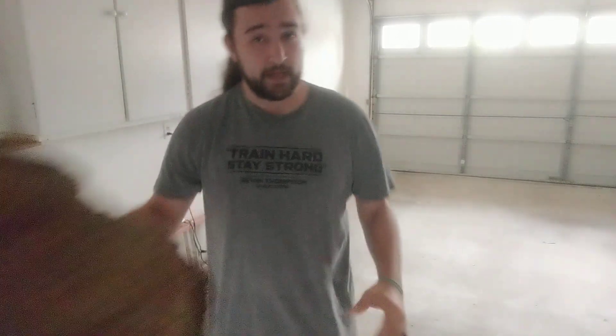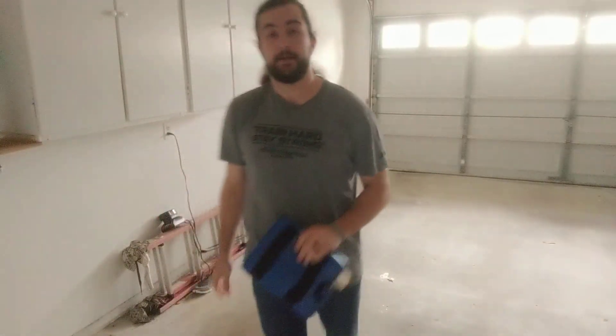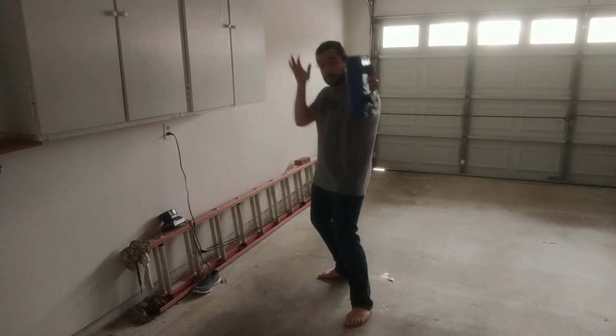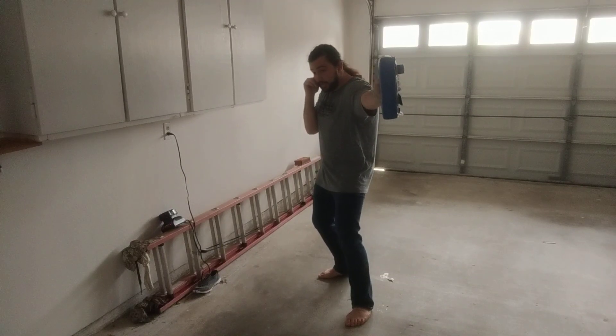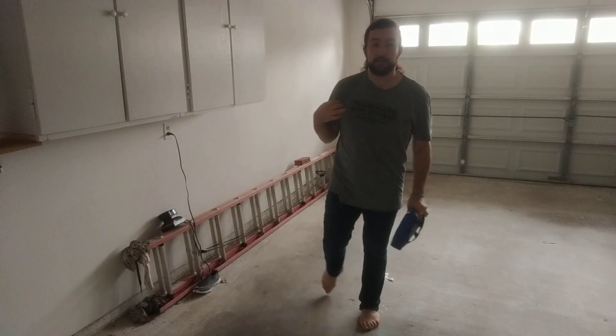If you don't have a pad, grab a pillow — perfect. I've got it padded so I'm going to use that. I hold onto my target, I reach out in front of me, still keeping this hand close to my face. And as I drive my hip forward, boom, my shoulder whips forward and I hit my target.